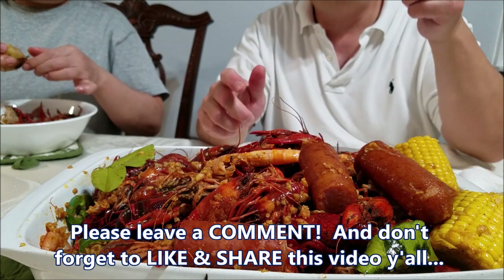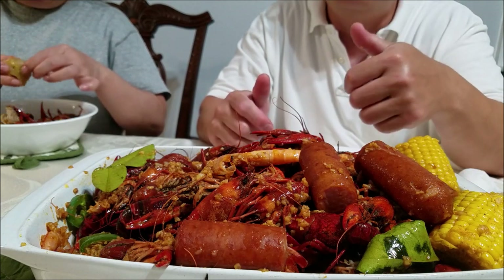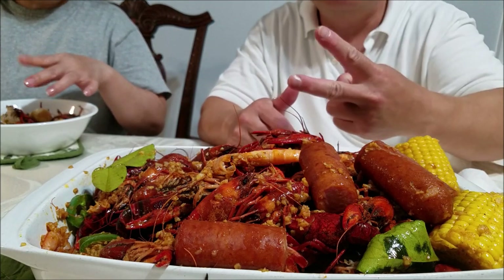All right guys, I hope you give this recipe a try. If you're new to the channel, don't forget to hit that subscribe button and always give this video a thumbs up. I appreciate you guys for watching — we'll see you guys in my next video. Peace.